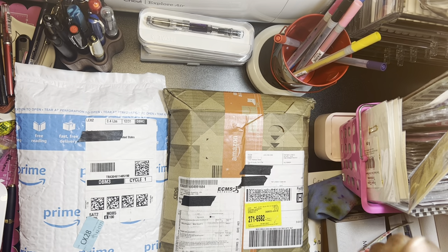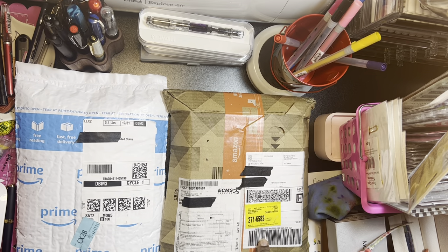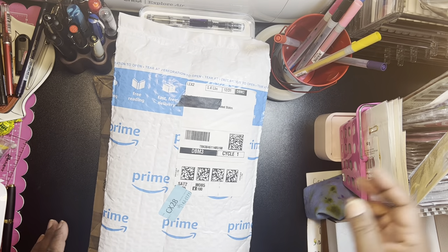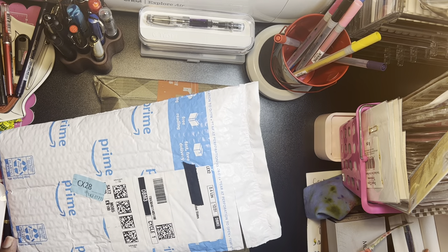Hey guys, it's Pauline. I am back. I got a couple of things in the mail — all of them are from Amazon. Let's take a look.